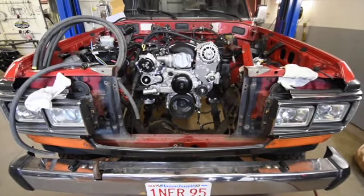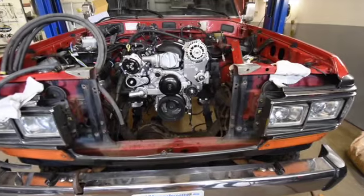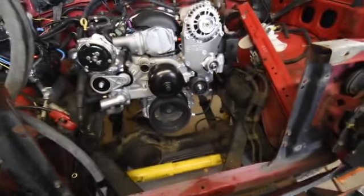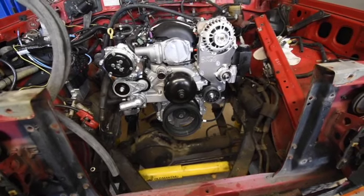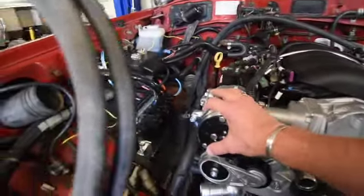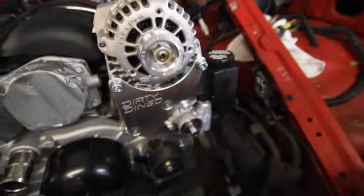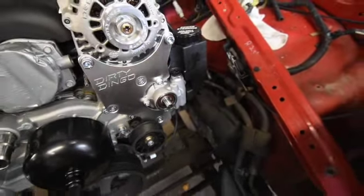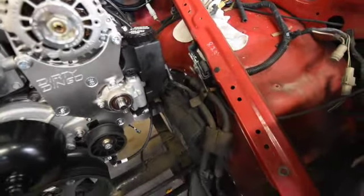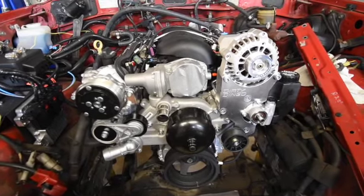We are into the front serpentine belt conversion for this LS3. In years past I think we've run a GM stock factory system, but this time we're using a company called Dirty Dingo. Dirty Dingo does a front conversion for the LS3 and allows us to rearrange some of the locations of the alternator and your compressor for the AC. We have our alternator here, a really nice mini York compressor for the AC, and we just got in our power steering pump with reservoir. We're running this kit and it's installing pretty easily.